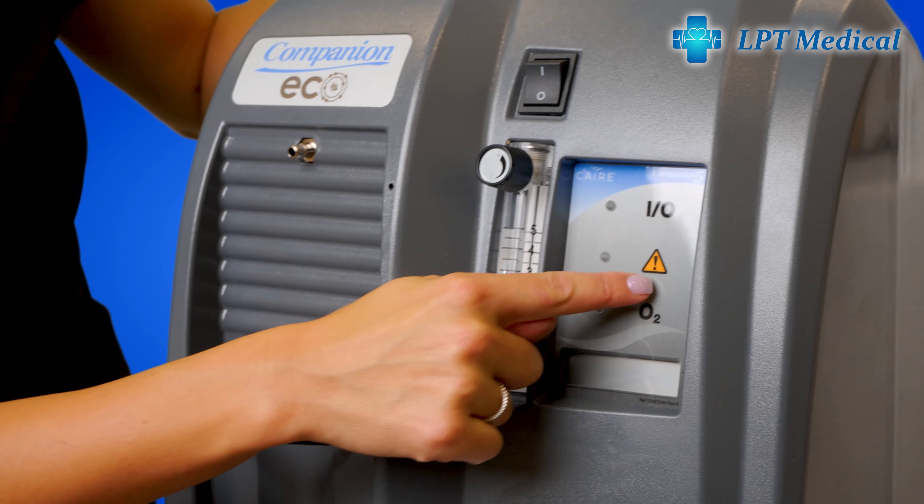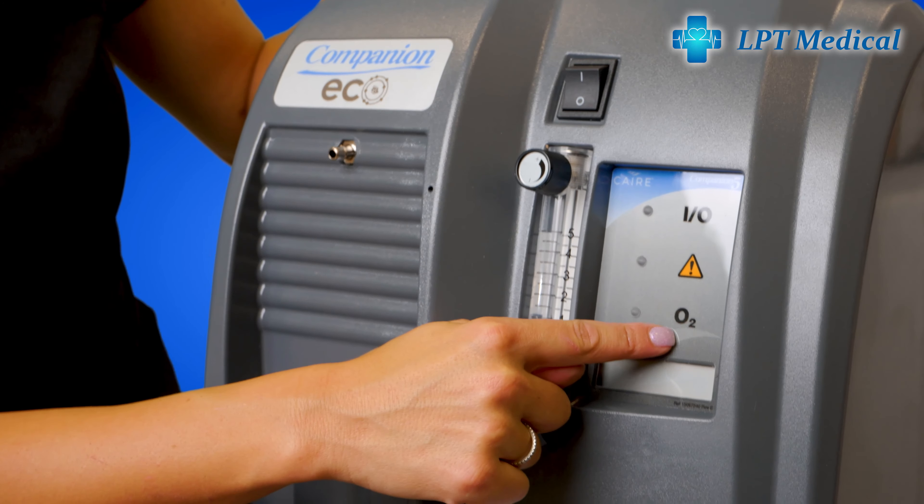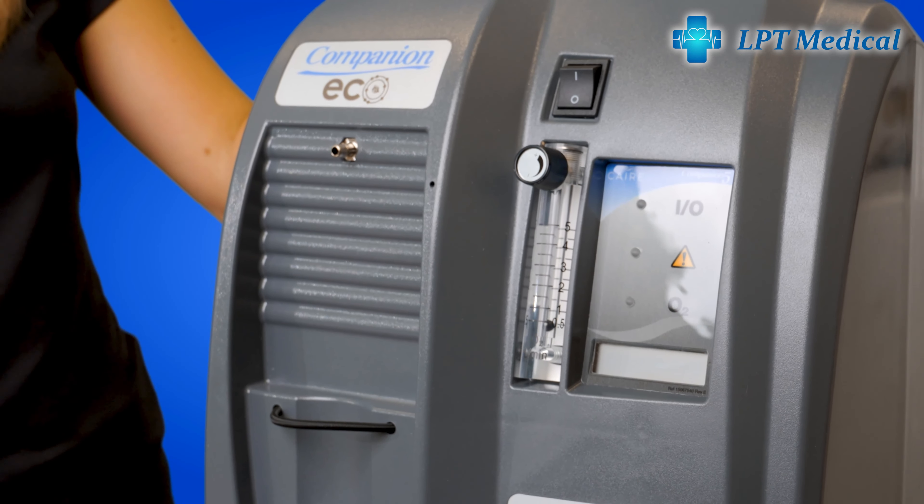This light will come on when the power is on. This light will come on if there are any warnings, which you can refer to your user manual for. And this light will come on if the O2 purity is lower than it should be. And this right here is for the hours of use on your machine.